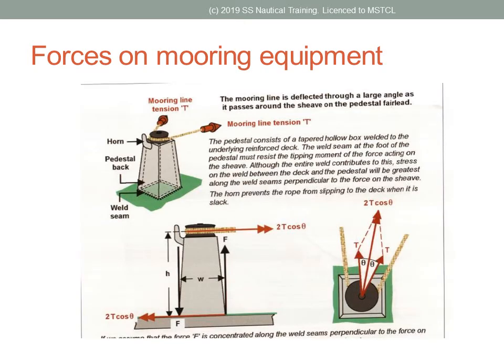We are not going to get deep into the mathematics of it here, but this diagram shows us that when two parts of a mooring rope acting on a bollard make a 20-degree angle at the bollard, and the ropes each exert a force of 5 tons on the bollard, the resultant force on the bollard is 9.848 tons.